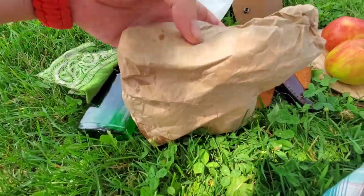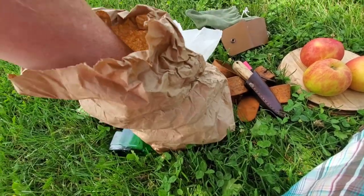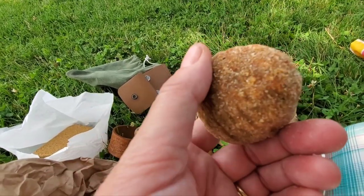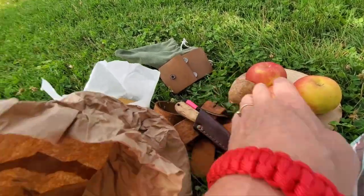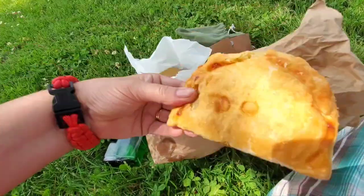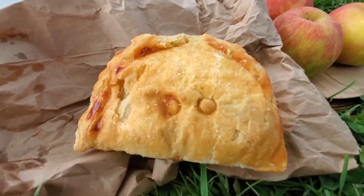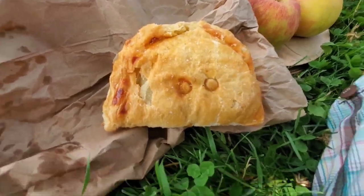So in here we have one Scotch egg. That is sausage meat and breaded, and inside of that is a hard-boiled egg. And this is a little pasty — it's not a Cornish pasty. We did have one of those but it is long gone. This inside of there is curry chicken and potato. I can't wait to dig in.